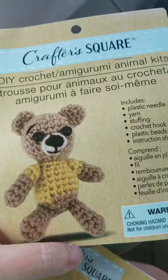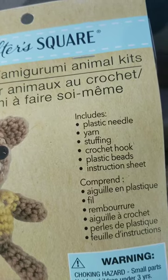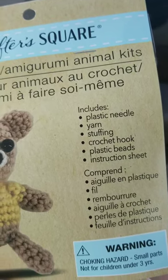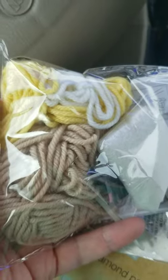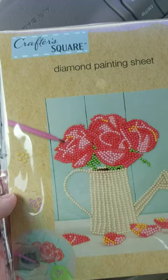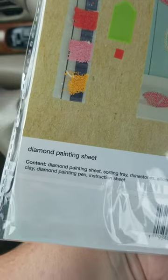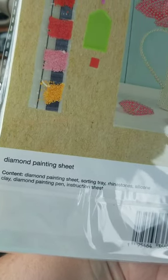They come with the crochet hook, yarn, stuffing, plastic needle, and plastic beads for the eyes and instructions. I already knit, so I have a lot of these things already. I'm not convinced that this was a bargain, but I have never tried diamond painting, so that seemed like an inexpensive way to try something new.